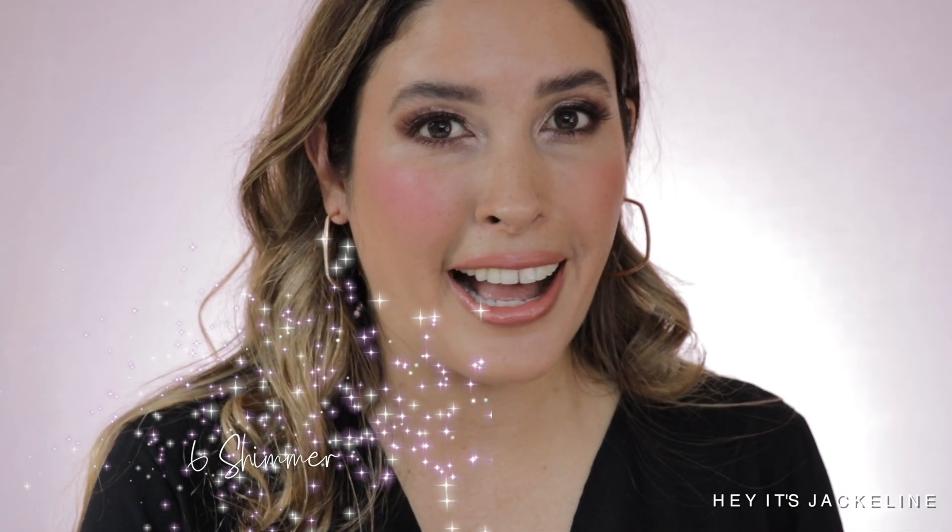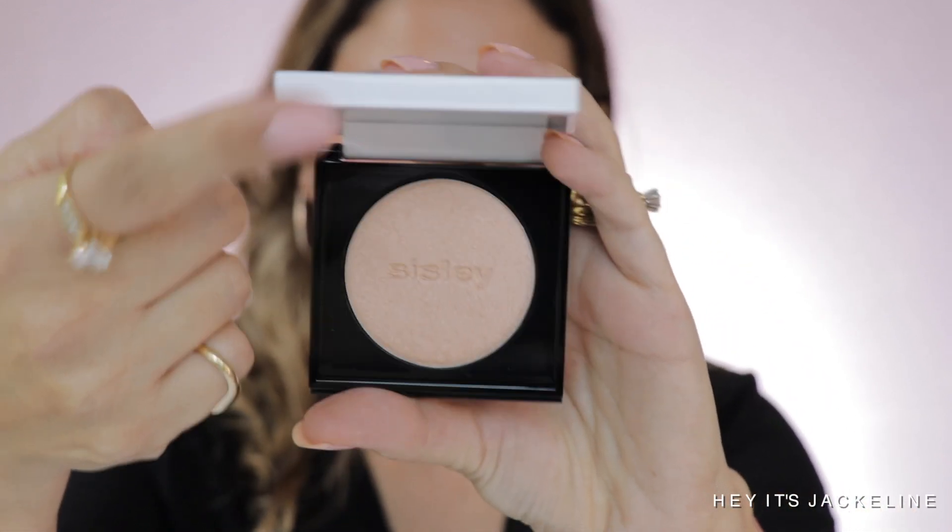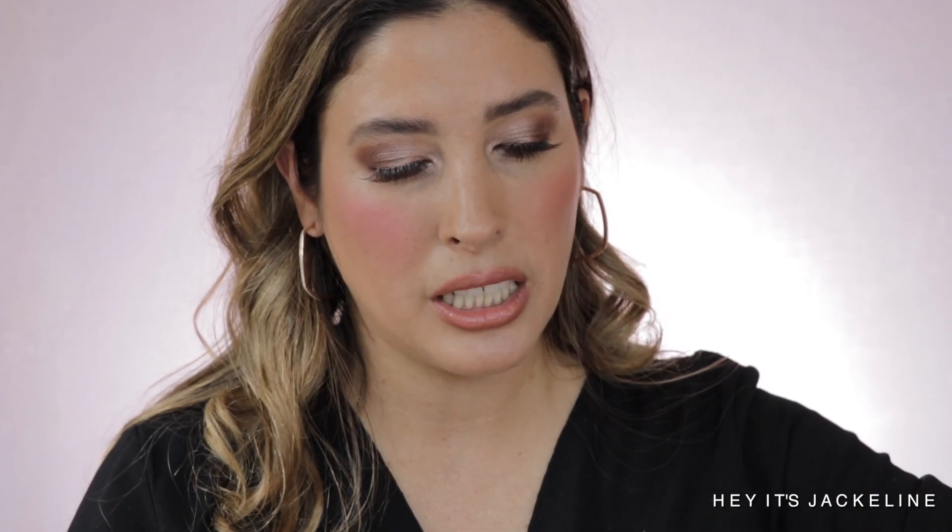Now let's go for the highlighter, number six — Shimmer. Very pretty. I think this is more of a champagne-y tone. It's not as potent as I was thinking it would be; it doesn't have a lot of 'kapow.' It has a little bit of a warmer undertone — not really true champagne, but kind of a slightly peachy undertone. Let's apply it with the Sonia G Mini Cheek.